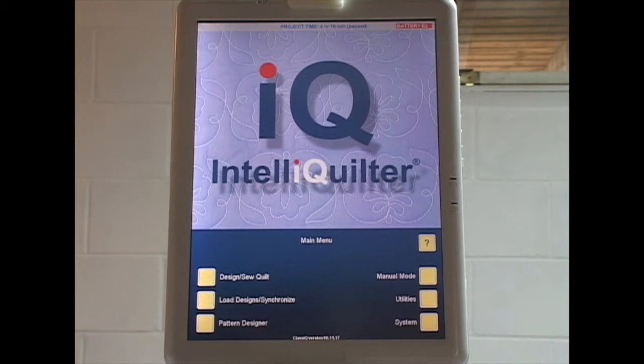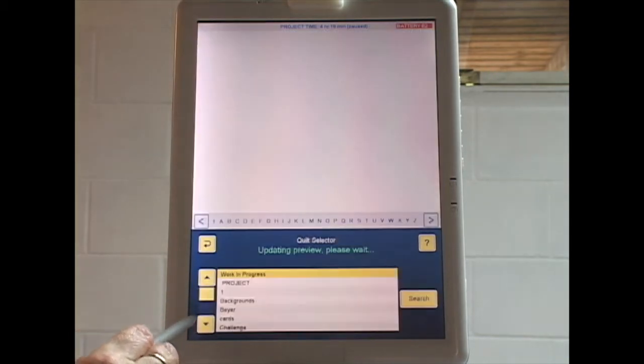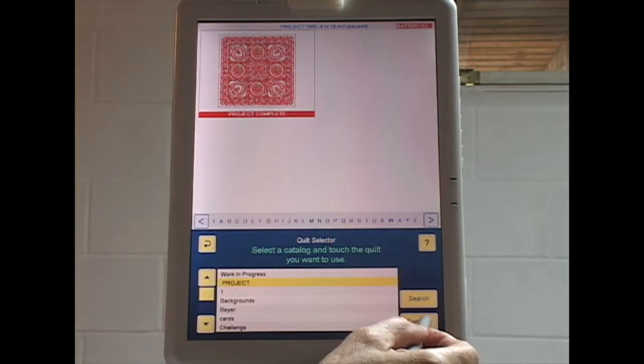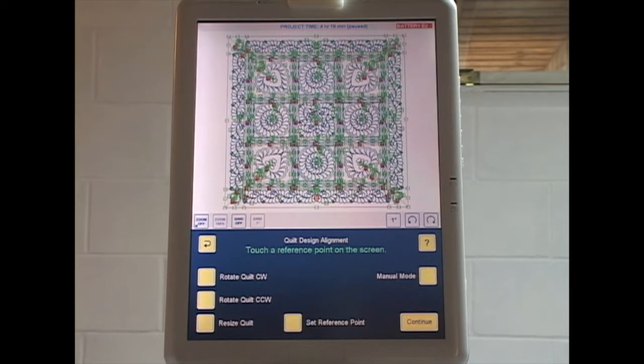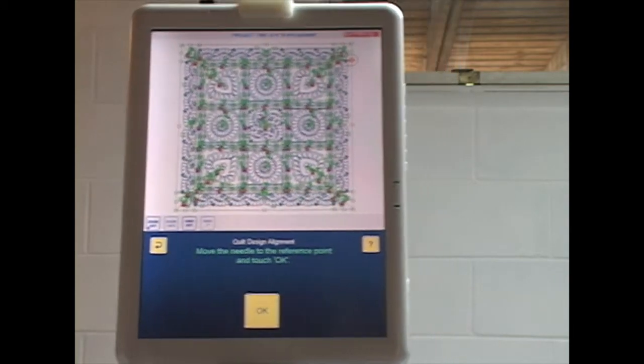Here we are at the next installment of our project. Today we are going to do the row of horizontal sashing below the first set of blocks. I'm at the main menu: Design, So Quilt, Edit, So Existing. Here is my project, and just like before I'm going to align the saved project off to the side of my real quilt. It says 'touch your reference point on the screen' — I'm going to touch this one over here on the right, then continue.